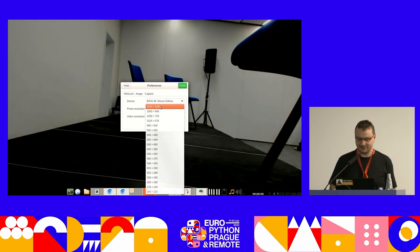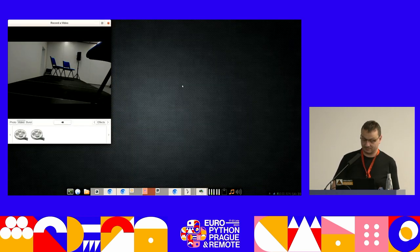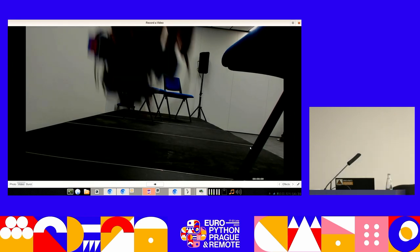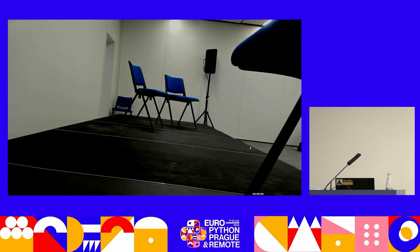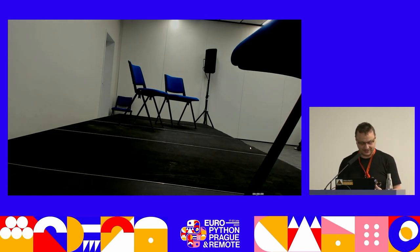A bit of technical problems. I didn't charge it before, but that's not a problem because I brought more.